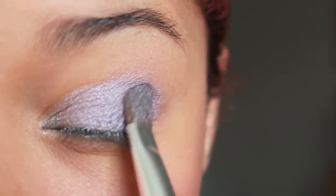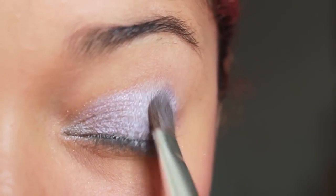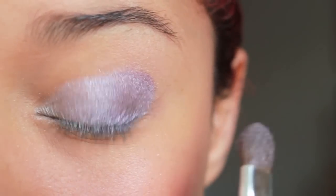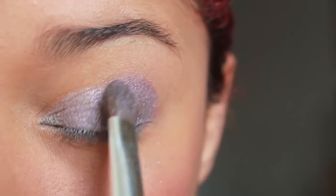I'm going to use the darker shade of this palette and apply it on the outer corner of my eye. I love silver and purple together.